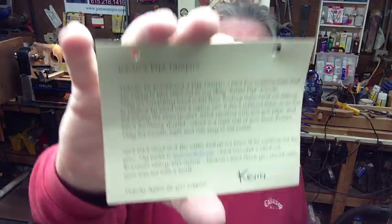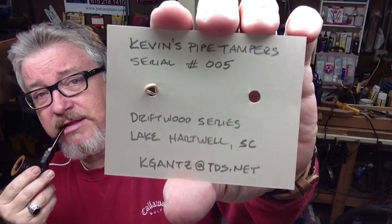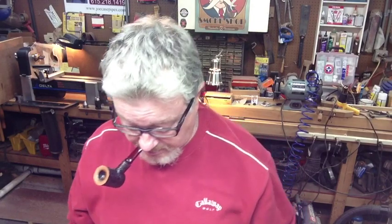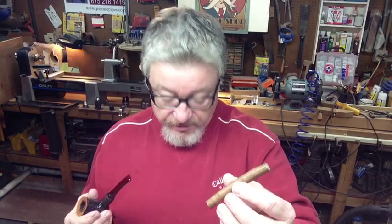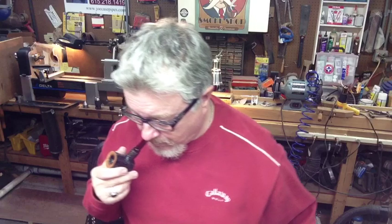There's a nice note here — this is something that Kevin sends out to everybody who purchases a pipe tamper. All the information is right there — grab a still of that and send him a note and he'll let you know how much they are. This one is serial number zero-zero-five, called Driftwood — very cool — and included is a type of pick. Good work there, Kevin, appreciate that very much.